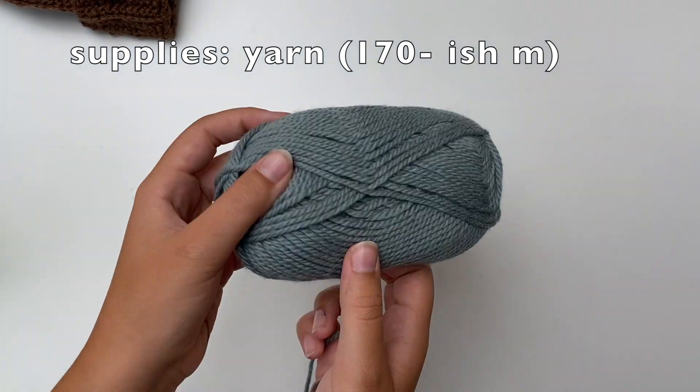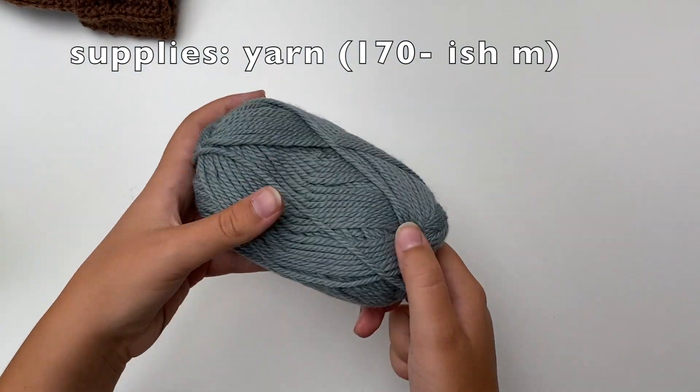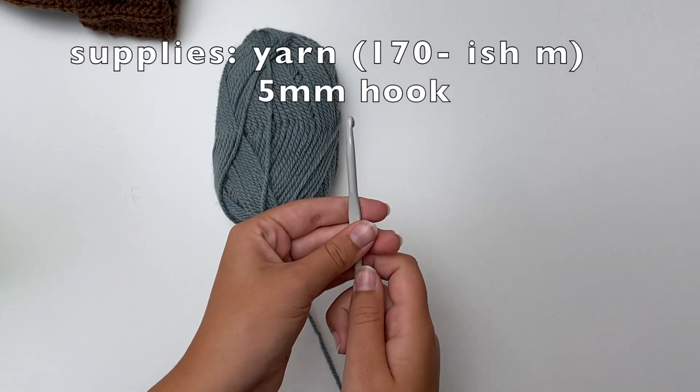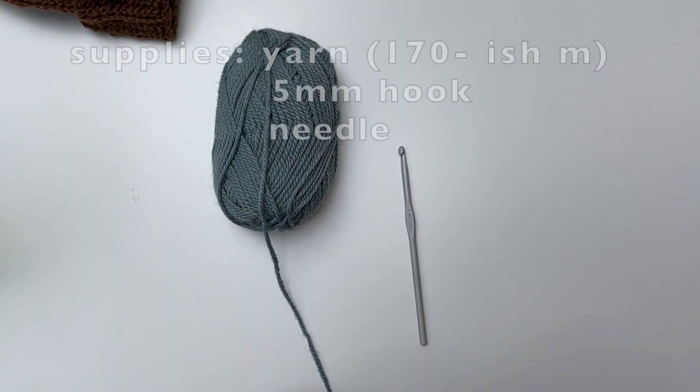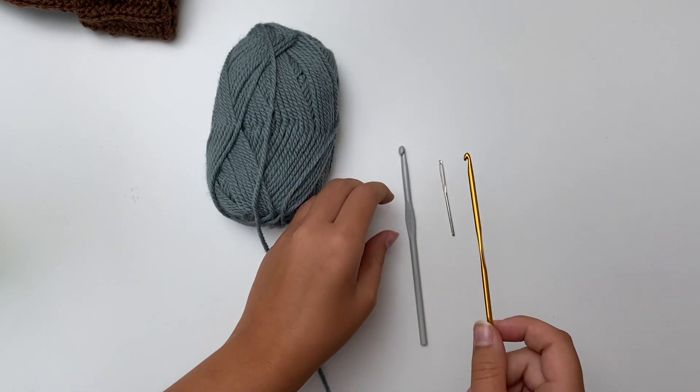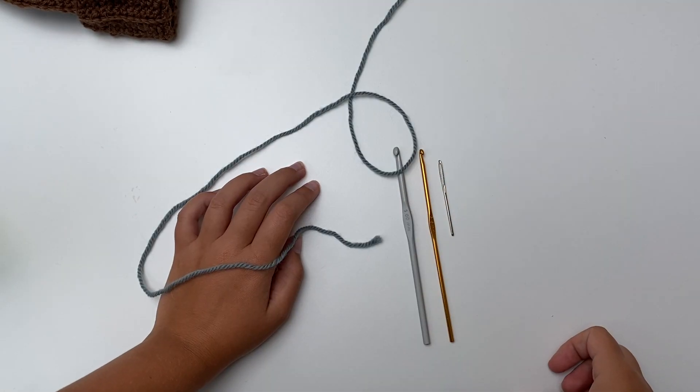All you're gonna need is about — I have these small ones — I use about two and a little bit more, so three of these. A five millimeter hook, a needle. You're gonna probably need a smaller hook as well. It's good to help out if you can't get through the slip stitch with the thick hook.